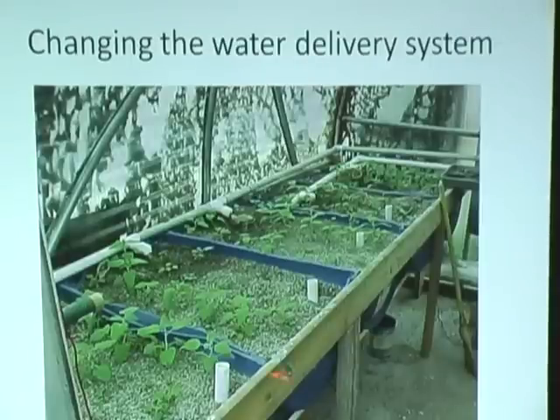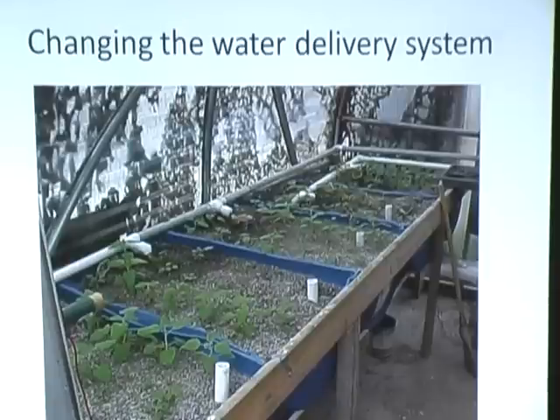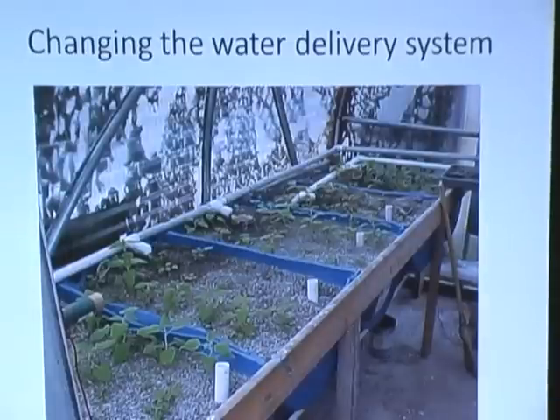It was a great idea, except this is gravel. And when you put water in gravel, it seeks its own level. Water stays level — it doesn't pile up at one end like a snow drift. But it took us a while to think that through.